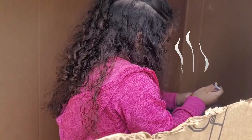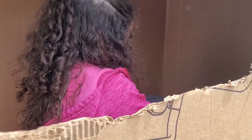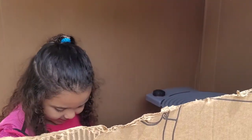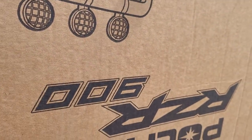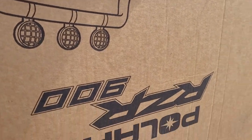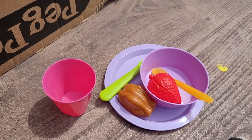It's extra hot — look, it's on steam! It's rice crispy! Here's my meal she created. Yummy yummy yummy, thank you, thank you, bye!